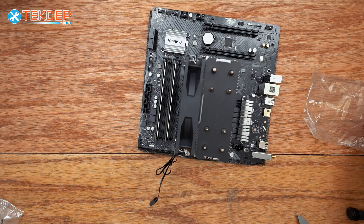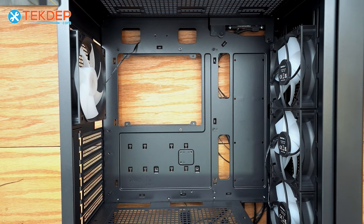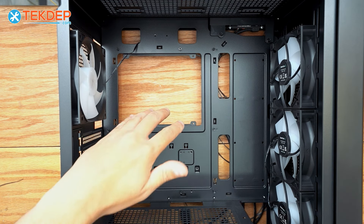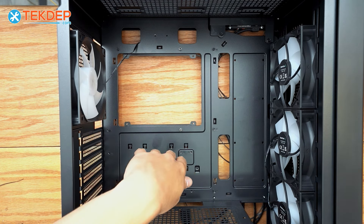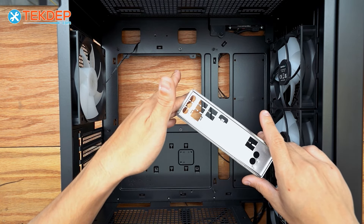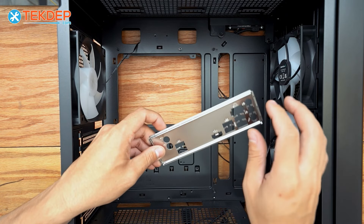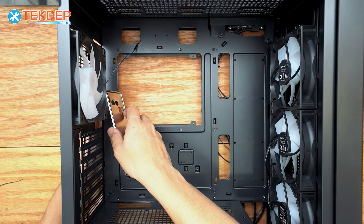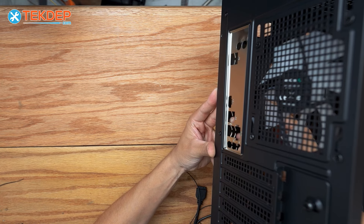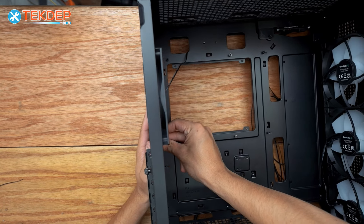That's our motherboard all ready for installation, so we're going to prep the case. We've gone ahead and removed the glass side panel and the rear panel, and taken out all the bundled hardware from the bottom. The very first thing we're going to do is install our rear I/O shield behind the rear fan. It is oriented only one way — you can tell by the direction the letters face. We'll go ahead and pop it in. That's our rear I/O shield installed.